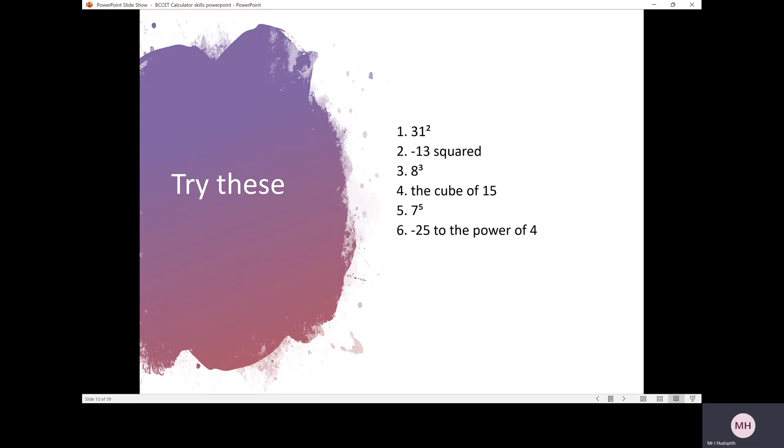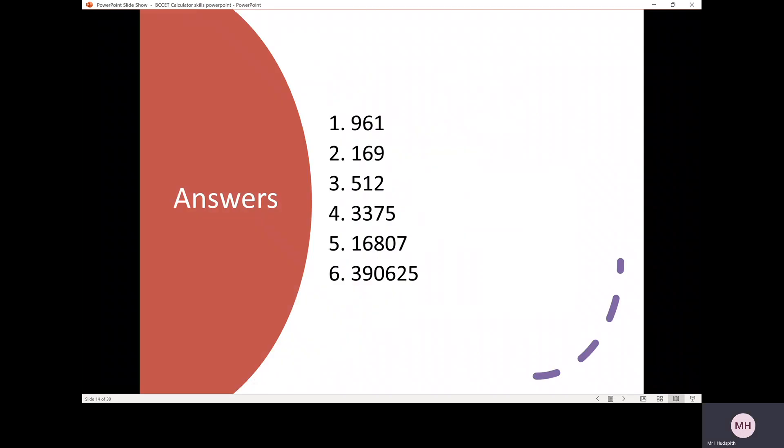There are 6 questions for you to have a go at yourself — pause the video. A hint: negative 13 squared means negative 13 in a bracket, squared. The cube of 15 means 15 cubed. Make sure for questions 2 and 6 you put negative numbers in brackets before squaring or raising to a power of 4. There are the answers you should get for those 6 questions.